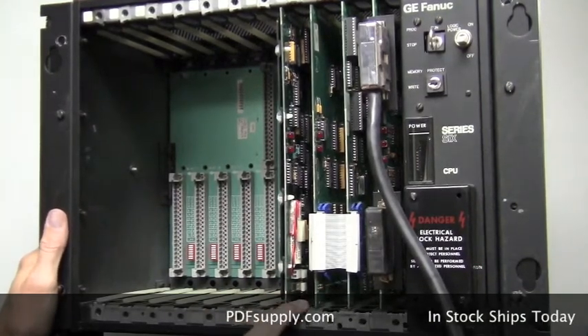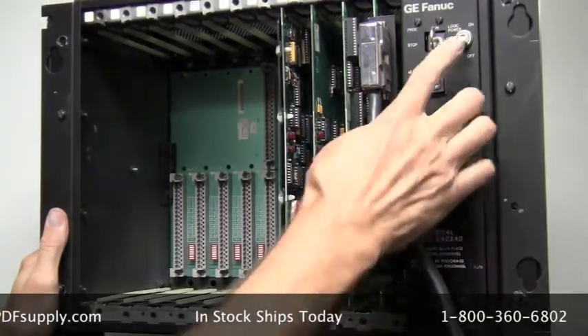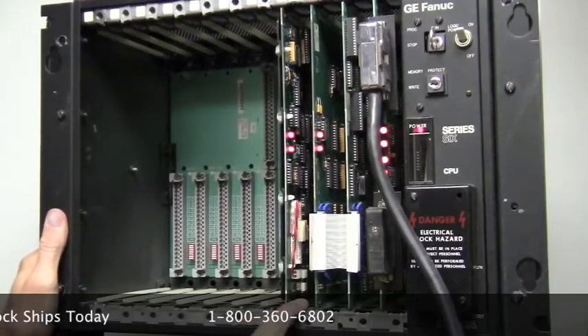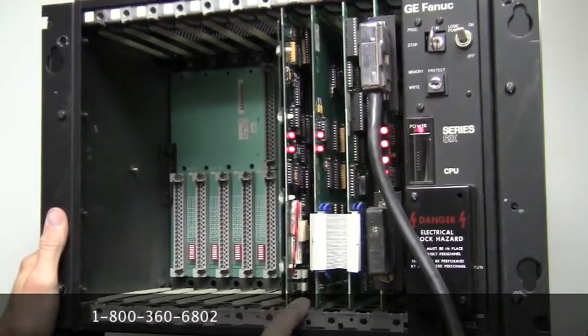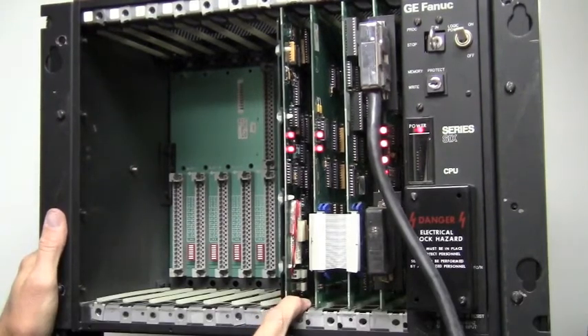That battery will last only six months if there is no power on the rack. If power is on the rack, the lifespan of that battery could reach as much as seven years. The part number is IC600MA507.